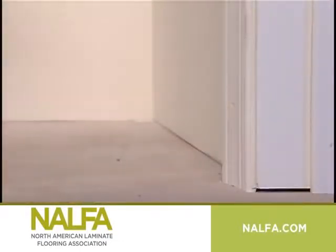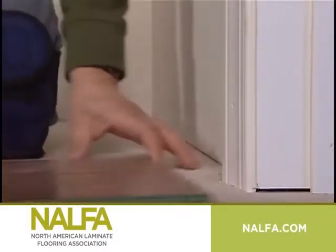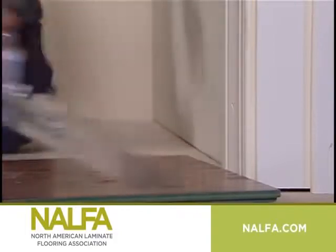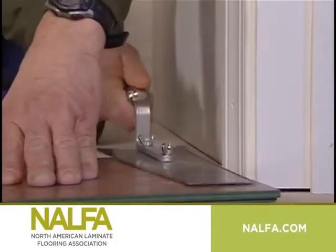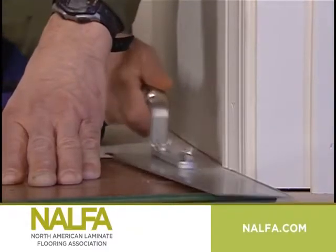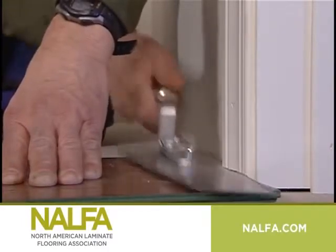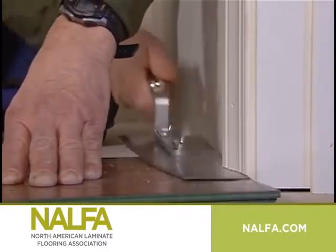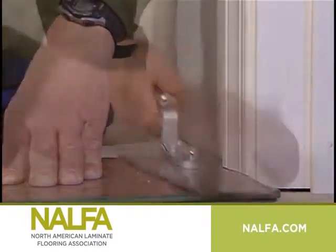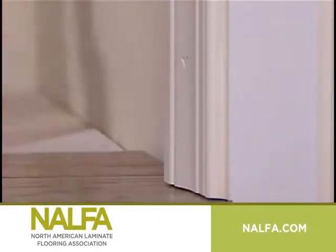When you reach doorways during your installation, it is also very easy to undercut the door jamb for a nice finished look. All you need is a piece of flooring, a piece of underlayment if flooring does not have attached underlayment, and a handsaw. Simply place the laminate plank on top of the underlayment against the door jamb and hold your handsaw flat against the plank. Saw through the door jamb, pry out the wood, and slip the laminate and underlayment underneath.